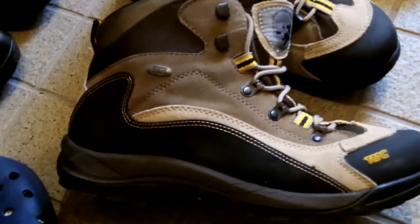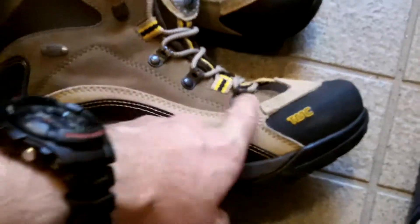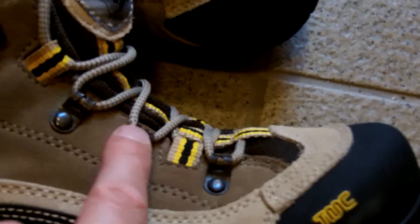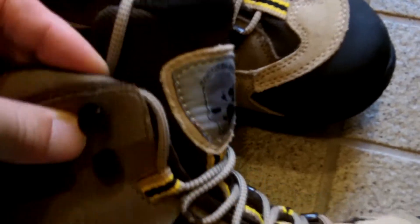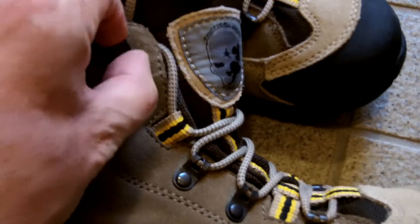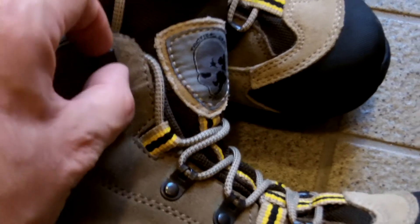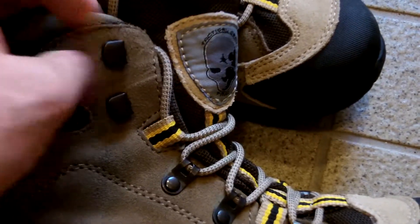These are not waterproof — the real ones have Gore-Tex lining, but these are a cheap copy. I'm interested in the type of metal loop they've put on here, then a fabric-and-metal loop, and then some cheap hooks which do their job. They do swivel a little bit, which helps because it gives a small freedom of movement when tied, rather than being stuck and potentially causing more damage to the boot.